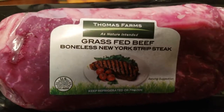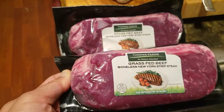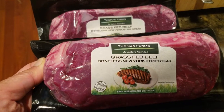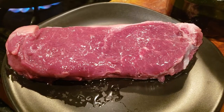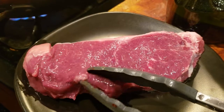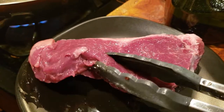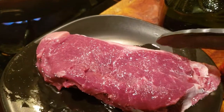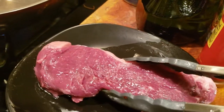I bought this Thomas Farms grass-fed beef bonus New York strip steak — $8 for two of these from a Grocery Outlet. Let's see how this turns out. One thing I notice right off the bat is the meat is not bright red like some groceries sell it. It seems more natural. So this is grass-fed, guys — let's see how this cooks.